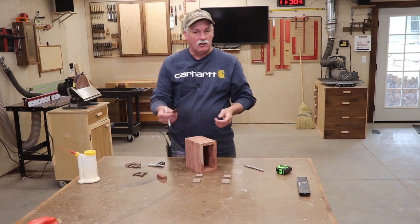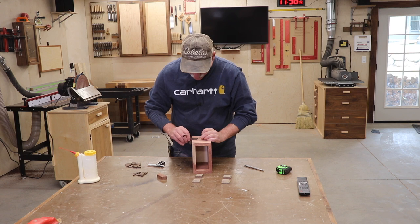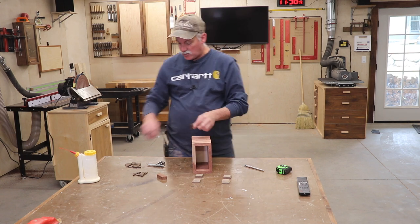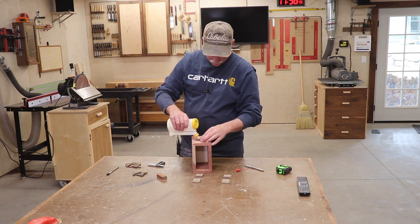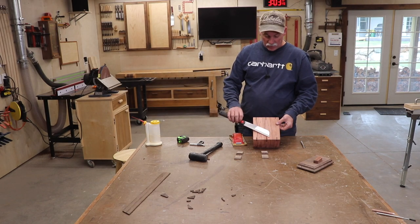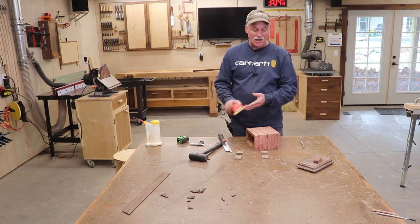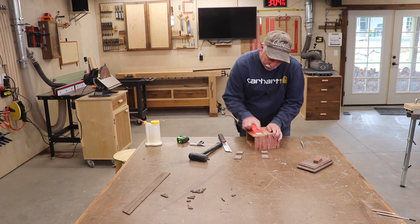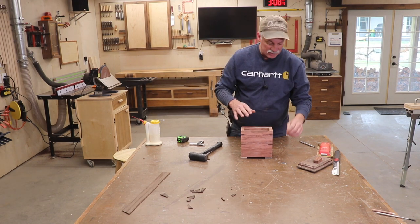I prepared my spline stock in the drum sander to fit snugly in each one of these, so I'm just going to go ahead and get those glued in. Once all the splines are glued up, I used a flush-trim saw to trim them, and now I'm just going to sand this box all the way up to 180 at this point.